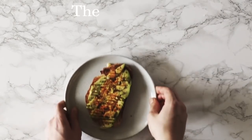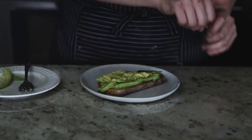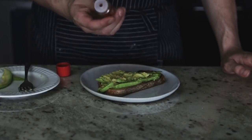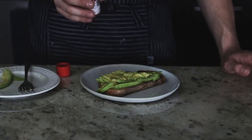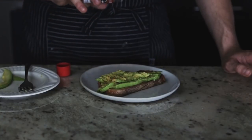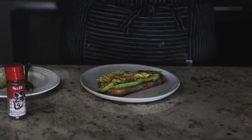This one I call the Samurai — a Japanese-inspired avocado toast. Give the avocado a pretty rough smash. Then all you're going to do is take some togarashi — which you can find at a lot of stores or an Asian market — it's essentially chili pepper, orange peel, and other Japanese flavors. Sprinkle that all over, then add some flaky sea salt on top as well.